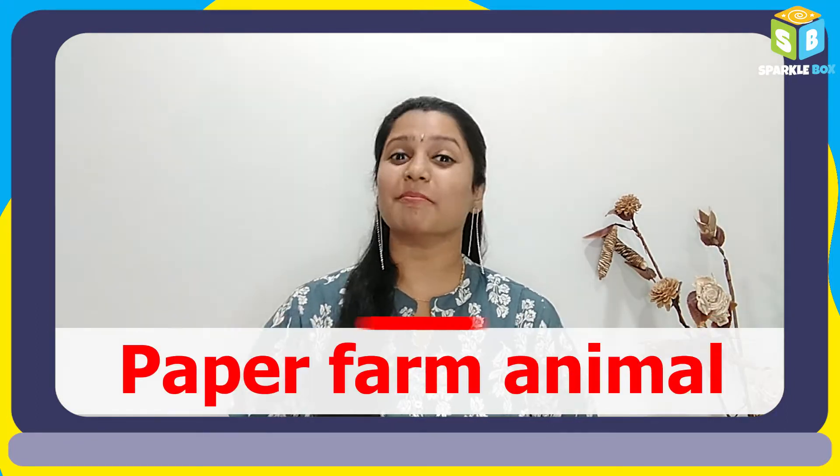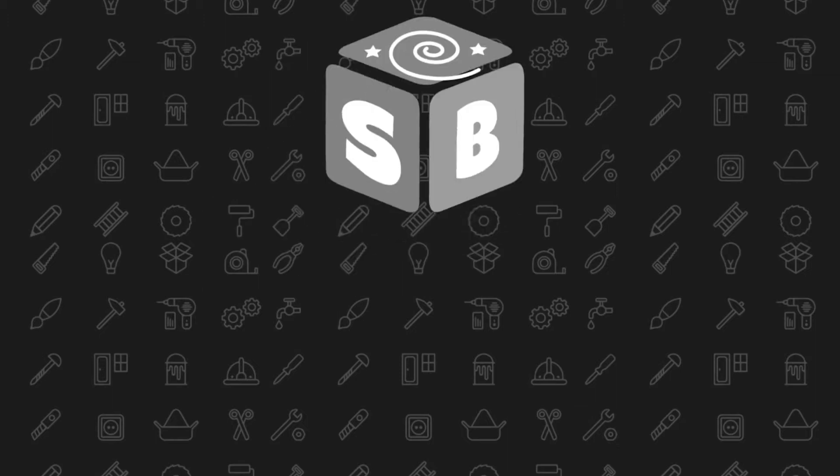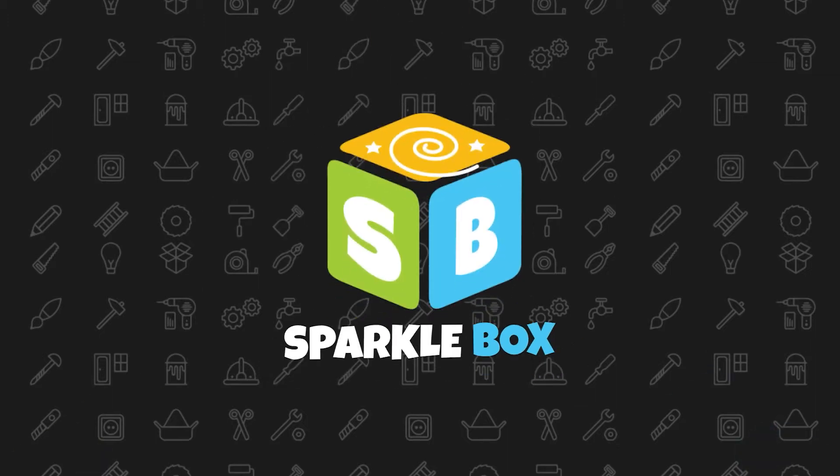Hey everybody, today let us make a paper farm animal. Welcome to Spacklebox and this is Yamuni. If you are visiting our channel for the first time, please go through it and I am sure you will be loving our content. Do subscribe and hit the bell icon to get instant notifications on our new videos.